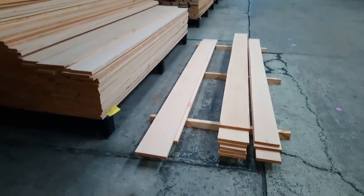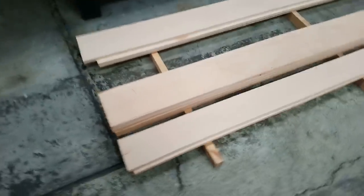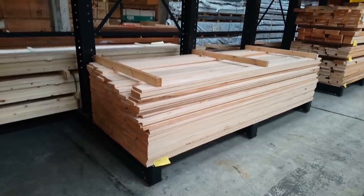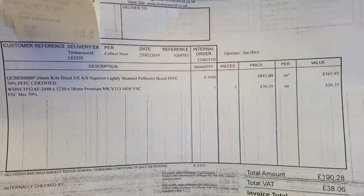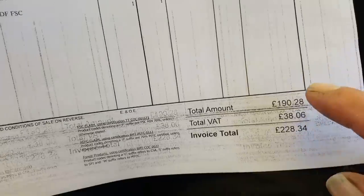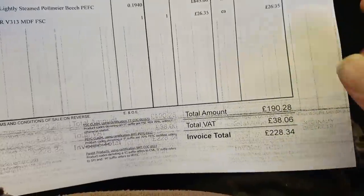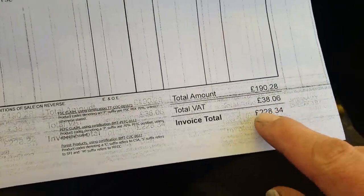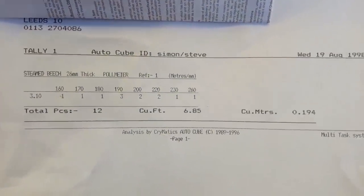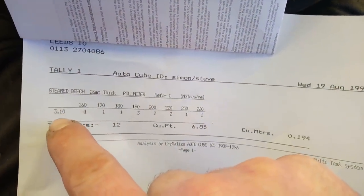There's about seven cubic foot there which to my calculations should add up to about 210-220. I put the stack back - you don't want to be annoying the people that are adding your wood up. It worked out a bit cheaper - it was 23 pounds something a cubic foot, so 163 plus the VAT. Bought a sheet of MR at 26 pounds plus VAT, about 31-32, total 228. About 200 quid. This is the little tally they give you to take into the office - 3.1 metre long boards.